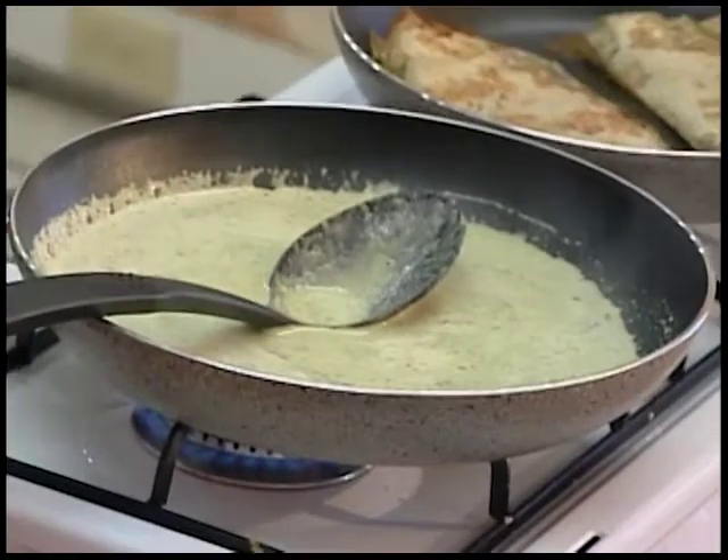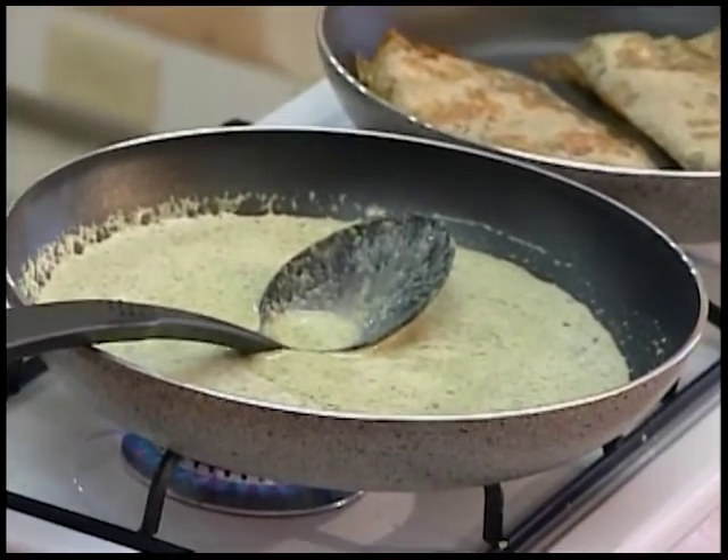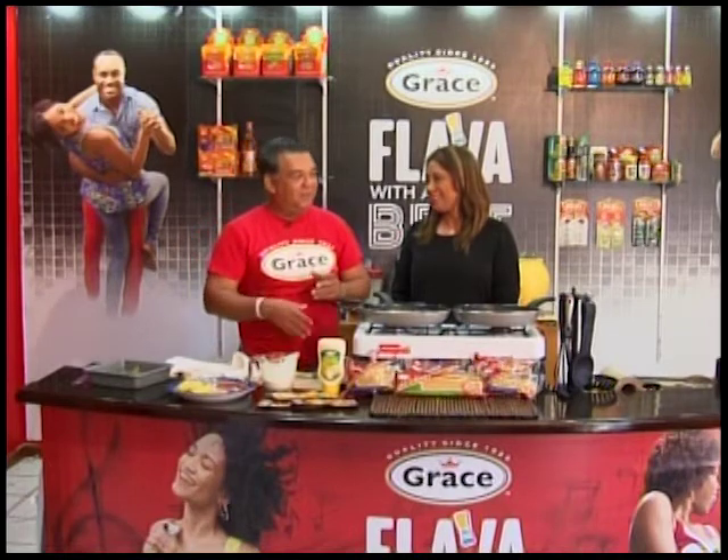You're cutting onions, cutting cilantro — keep it all together, throw it in a pot, boil it. If you've got chicken bones, you make chicken stock; if you've got beef, you've got beef stock.